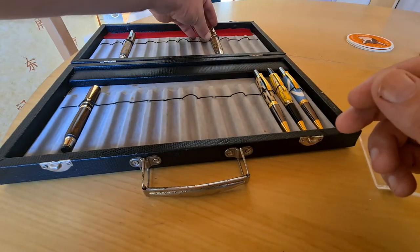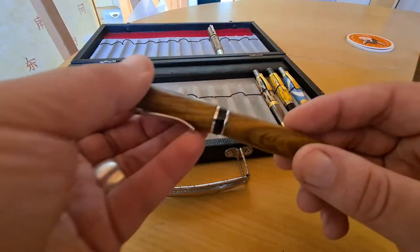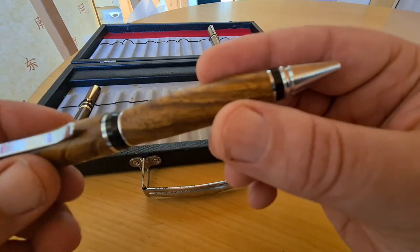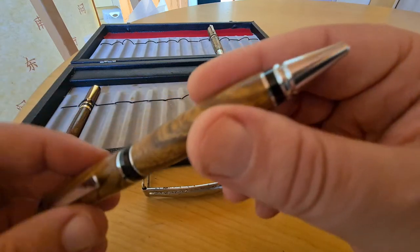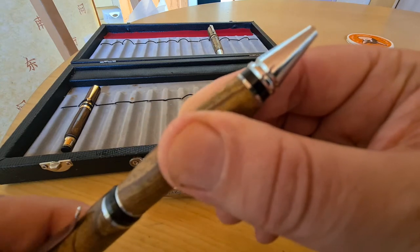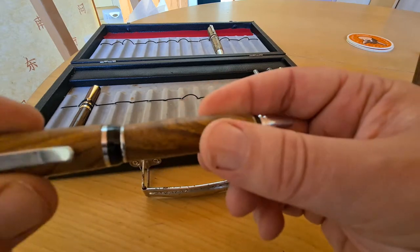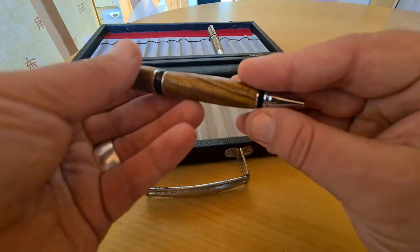I have another one here. This one is made of bokati wood, which is quite tricky to work with. You can see it twists and goes back, and you can also twist it the other way and it goes back. This one will be up for sale.